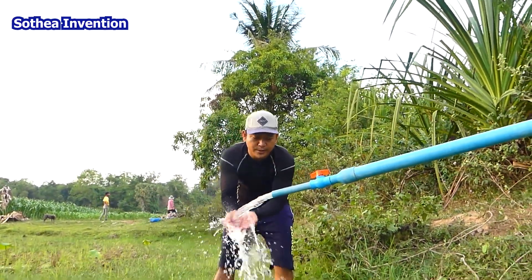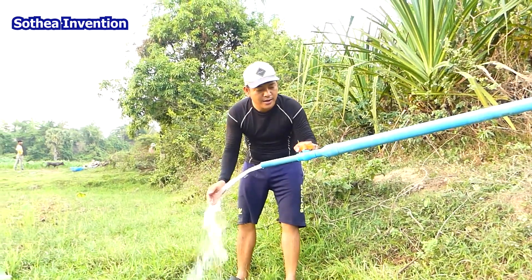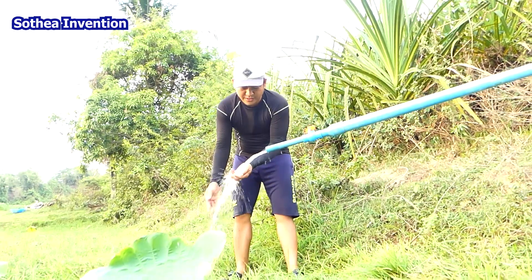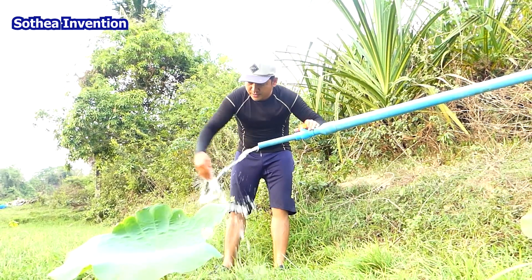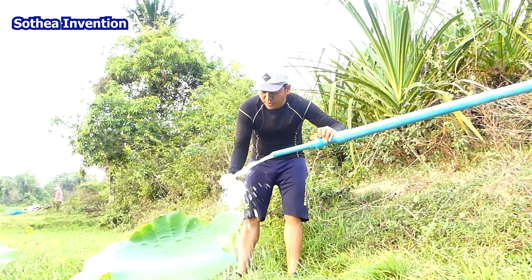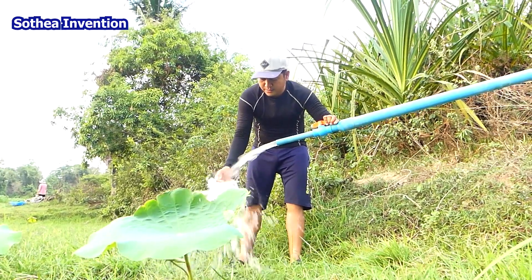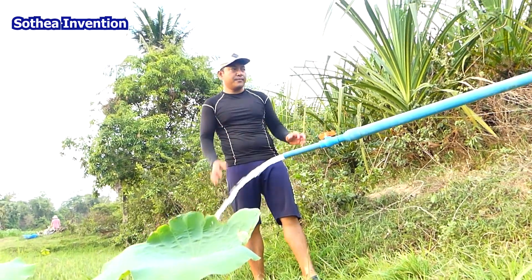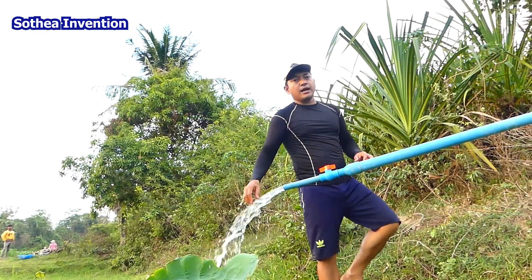We can just leave this flowing forever — we don't stop it. When the farm has enough water, we can adjust the level to a smaller volume so it just drips a little bit. But right now we need the water, so I keep it flowing at around 70 to 100 percent. The water comes continuously without stopping.